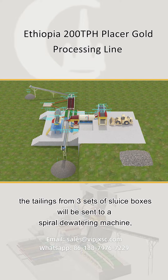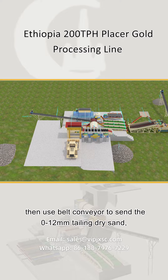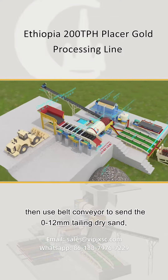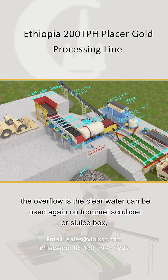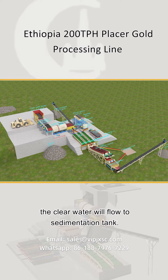The tailings are sent to a spiral dewatering machine, then a belt conveyor sends the zero to 12 millimeters tailing as dry sand. The overflow clear water can be reused on the trommel scrubber or sluice box, and the clear water flows to a sedimentation tank.